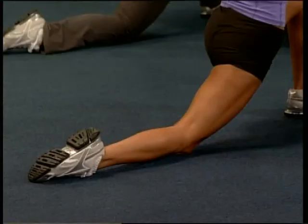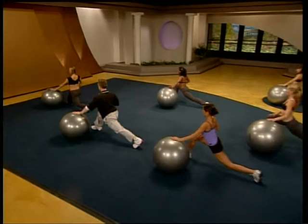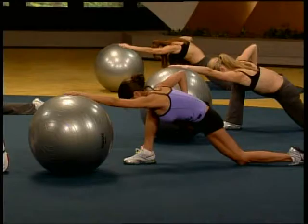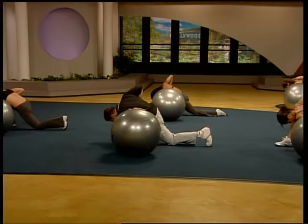Bottom part of the ab wall. Good. Coming over to the other side, into that lunge position. Long back leg. Ease it down. Roll the ball forward. Nice stretch in the lats. Let it extend. Now roll it up. Take it out to the side. Flat palm on top of the ball. Shoulder opens. Chest opens.